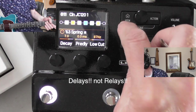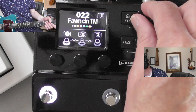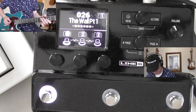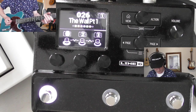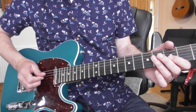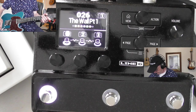Let's have a look at some more patches. These are all the clean patches. We'll just go for this one which is called 'The Wall' - for obvious reasons.